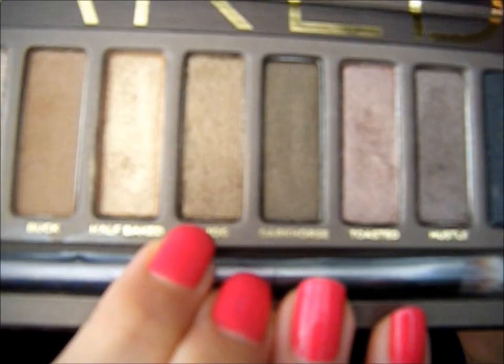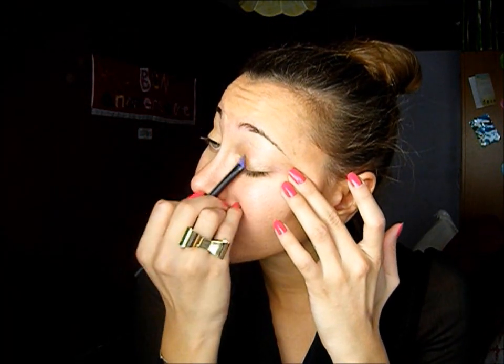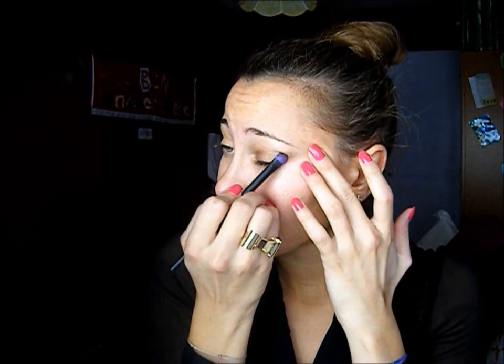Now I'm applying Smog, which is this color. I'm applying this on my lid and also a little bit up to my crease, and I apply the same color on my lower lid too.